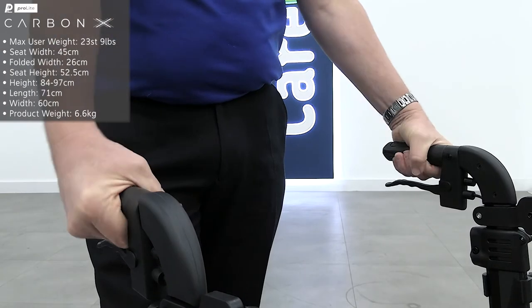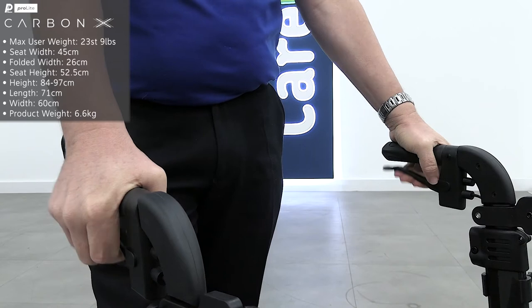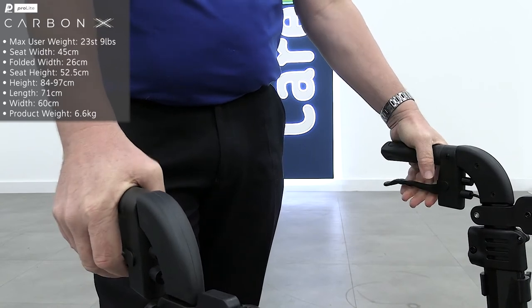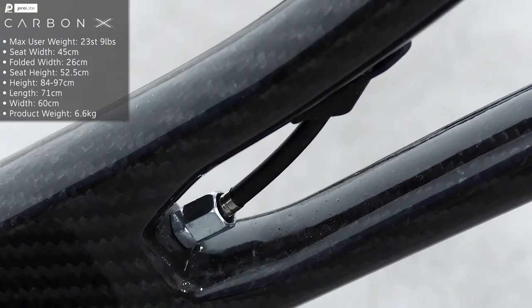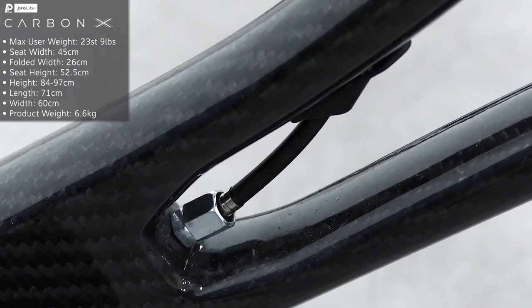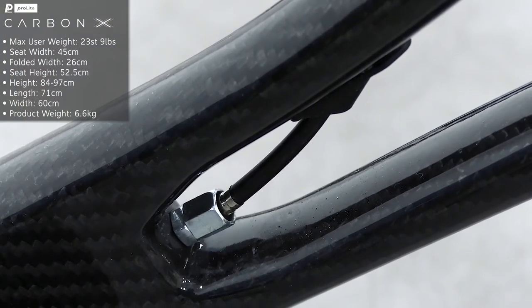Ergonomic handles stop pressure from building in your wrists while you walk, with easy grip locking brakes underneath just in case. The brake cables are hidden inside the frame for a stylish touch that also stops the cables from snagging on anything while you walk.